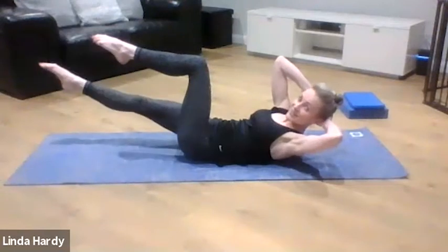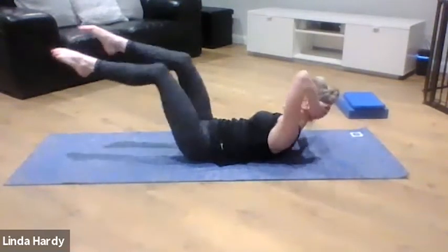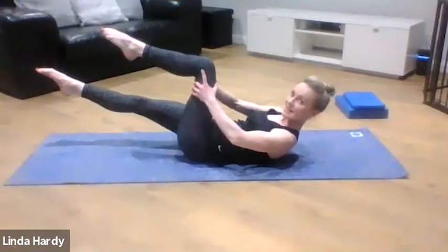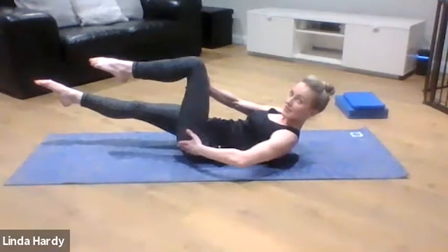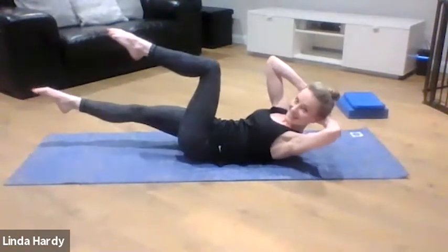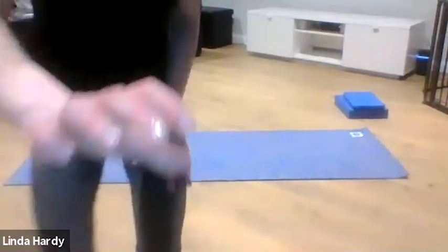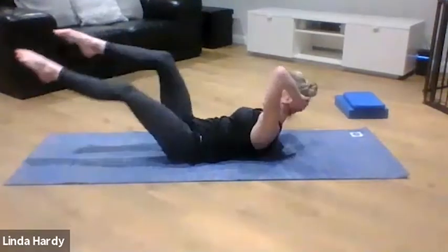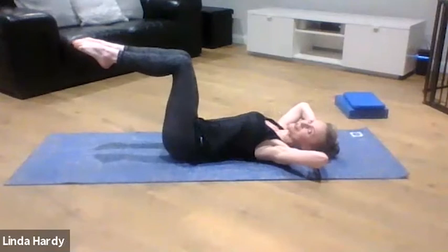Hopefully whichever exercise you're doing you should be starting to feel those abs working. If it's still feeling quite easy, the next progression is to keep the head and shoulders lifted and scoop from side to side. As you do this exercise, make sure this leg isn't coming into your chest — it wants to stop directly over your hips. We're just pedalling from side to side. Good job — just a couple more, last one, then rest those head and shoulders down to the floor.